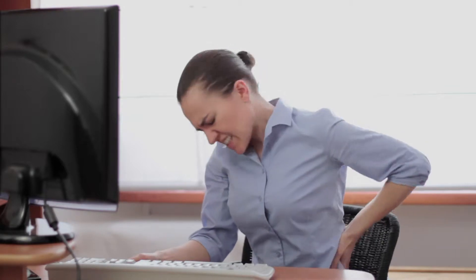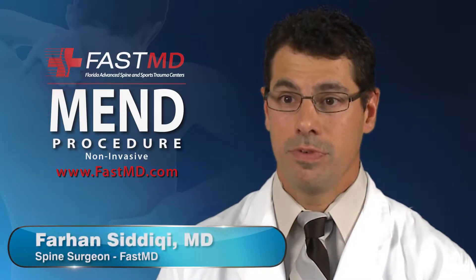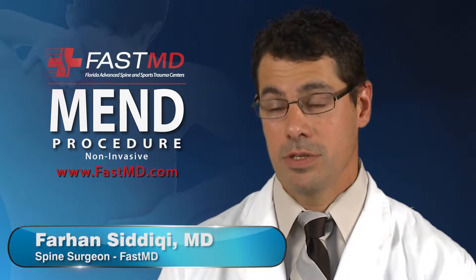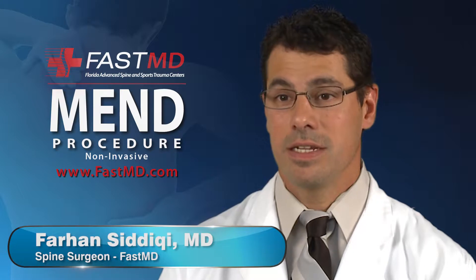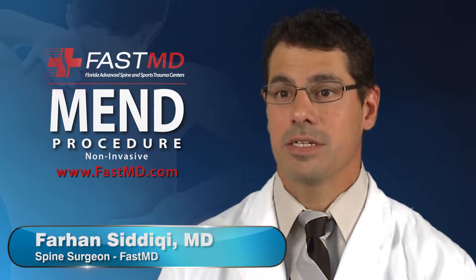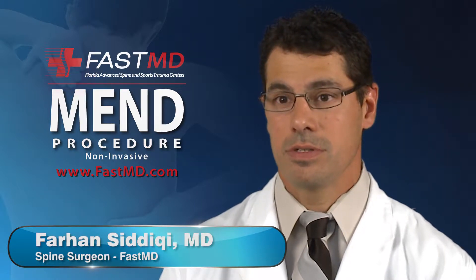The chronic back pain caused by a herniated disc can often leave a person feeling helpless and debilitated. Unlike more conventional procedures that require bone removal or the cutting of supporting spinal tissue, the MEN procedure, or minimally invasive endoscopic discectomy, utilizes an endoscope to access a small area of the spine without causing damage to the surrounding tissues.